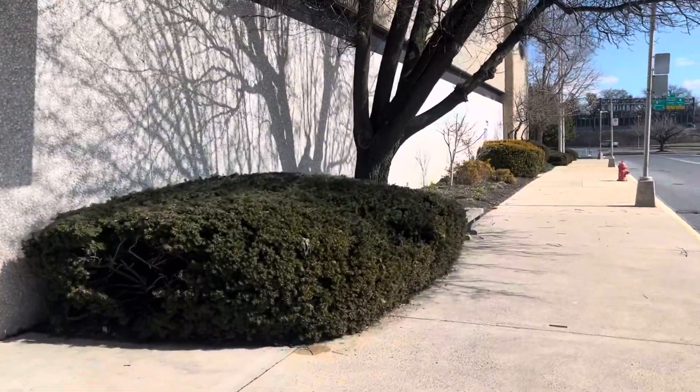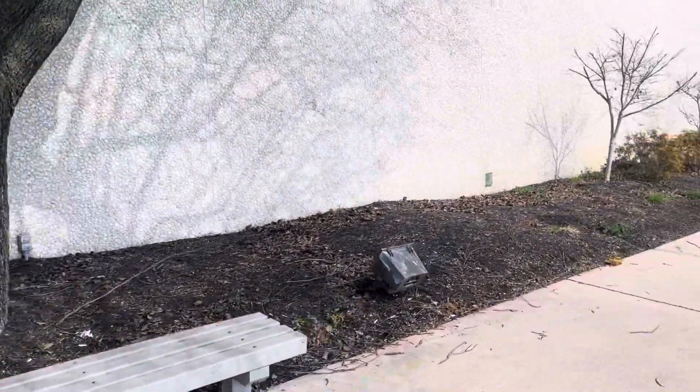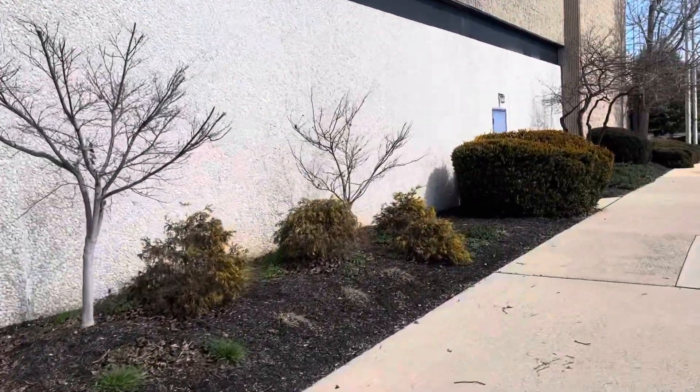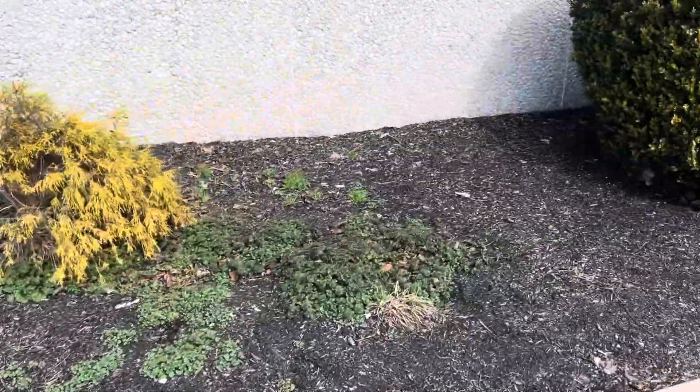A lot of weeds coming through already. Say another three more yards here. Definitely some leaves to blow out and a lot of weeds.